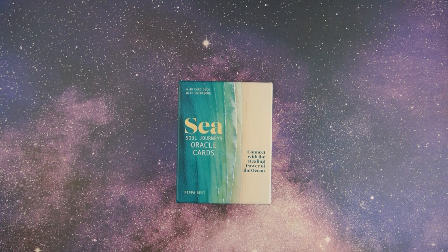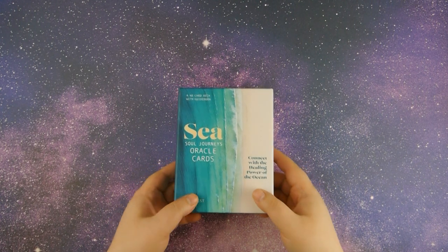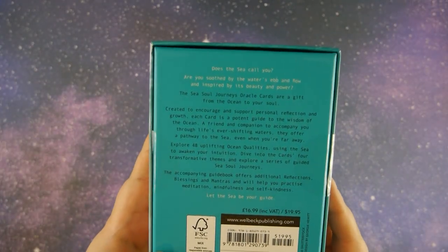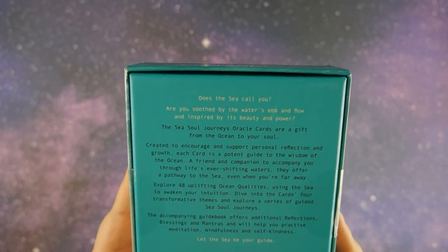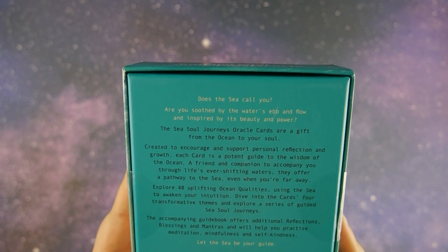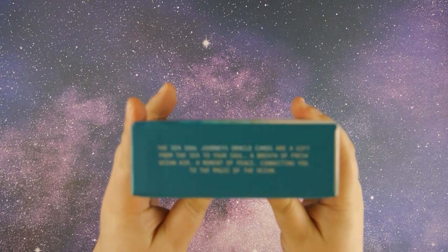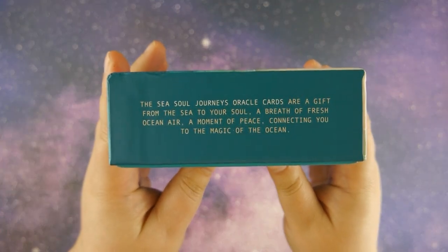All right, let's go ahead and get started. This is a 48-card deck with guidebook, and here's the box and here's the bag — and it also has this on the edge there.